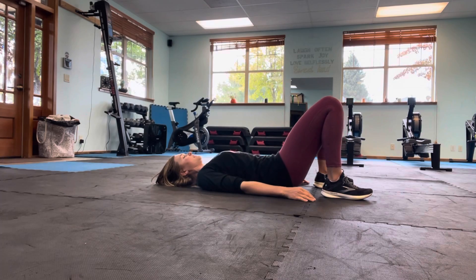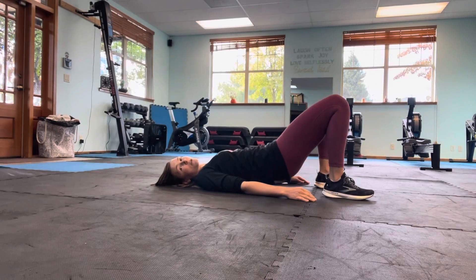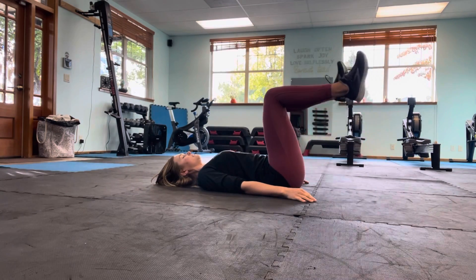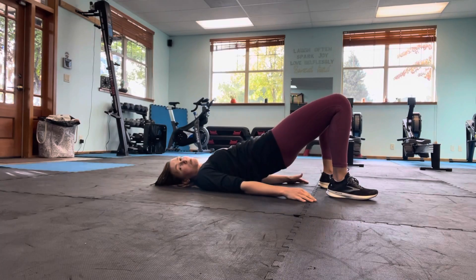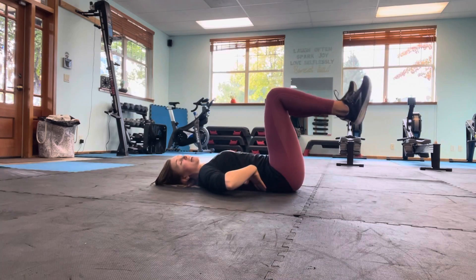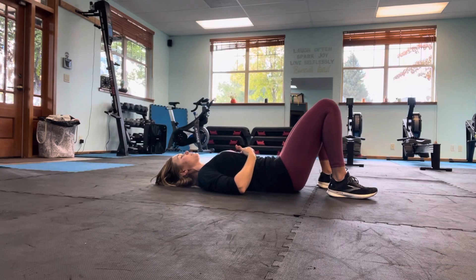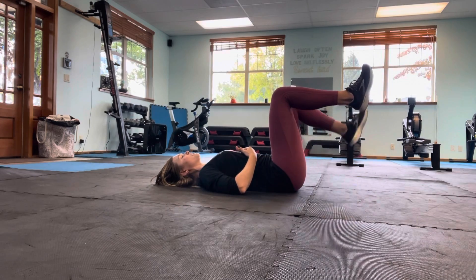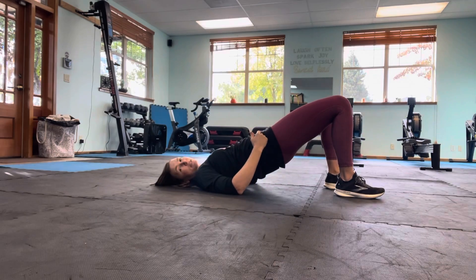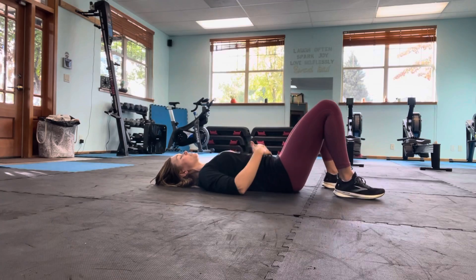Inhale, lower the hips, lift the feet. Exhale, feet come down, hips go up. Inhale, lower the hips, lift the feet. Exhale, feet down, hips up. Keep going. If this motion — lifting both feet at the same time — starts to activate your low back, you should not be feeling your back here. So instead of lifting both at the same time, lift one at a time, then set them both down one at a time and lift the hips. Find what feels best for you. Again, you should not feel your back here — you should feel all stomach.